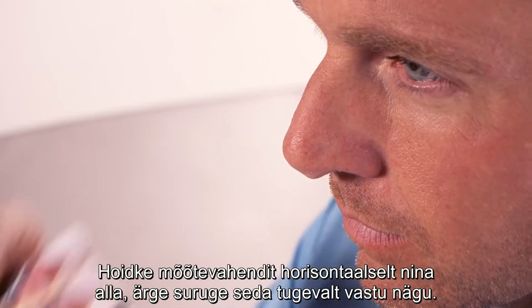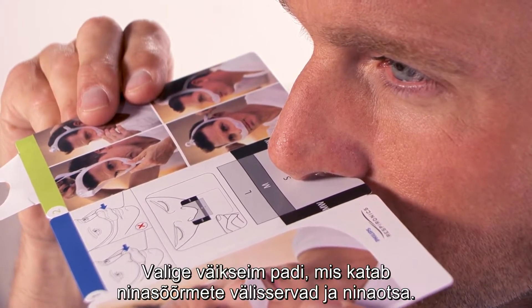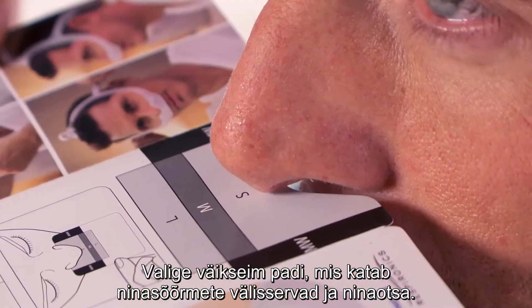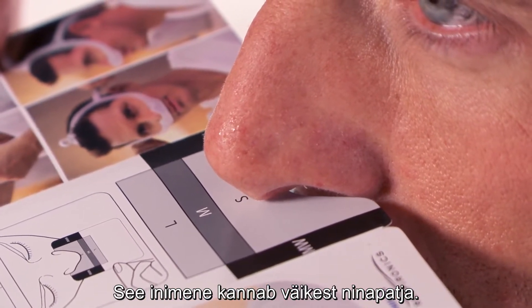Hold the gauge horizontally under your nose without pressing it into your face. Choose the smallest cushion that covers the outer edge of your nostrils and the tip of your nose. This person wears a small.